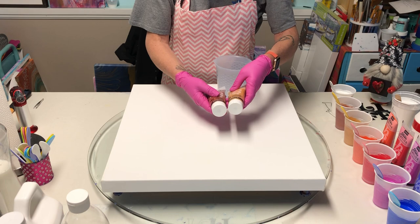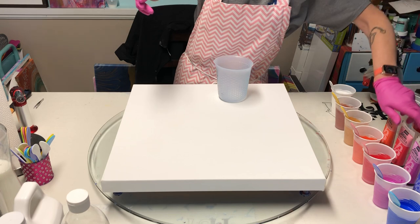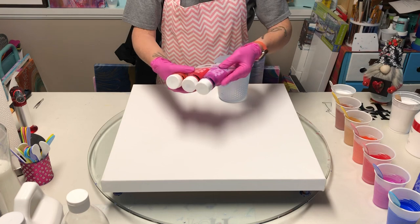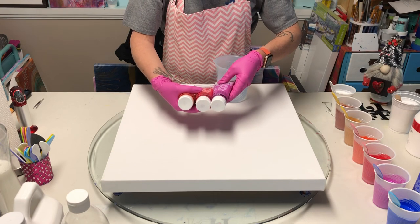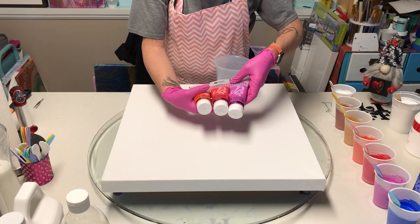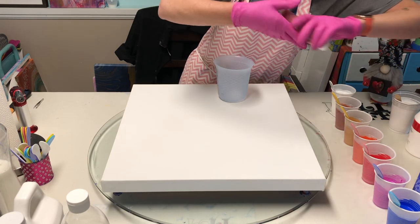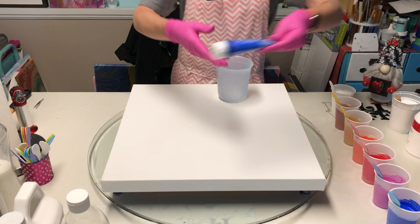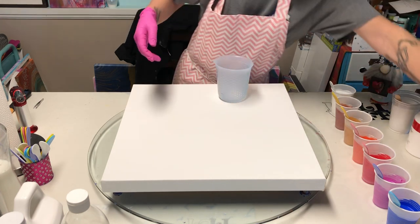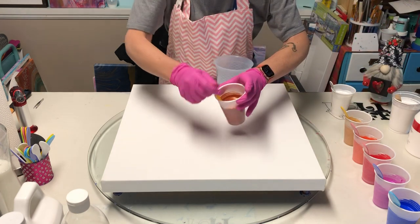I'm using iridescent copper and iridescent precious gold — those are from the metallic line. Then I have three from the Dyna lines: iridescent violet blue, iridescent red blue, and iridescent orange yellow.